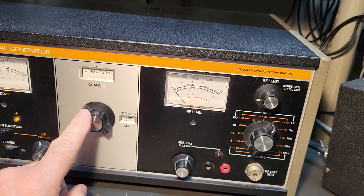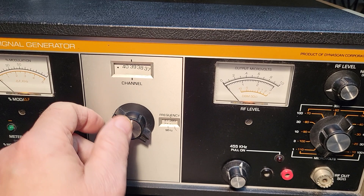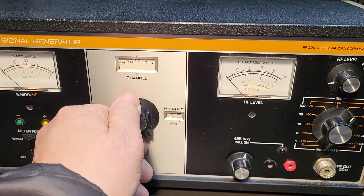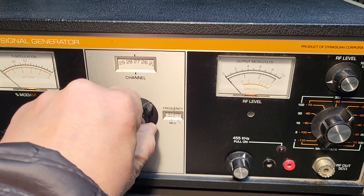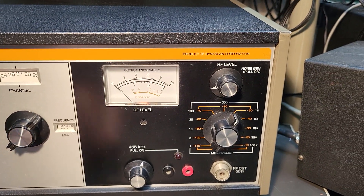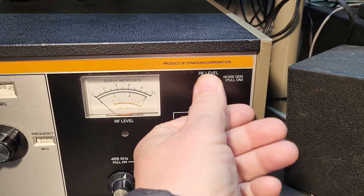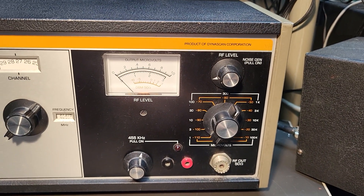This is your channel selection for the CB channels, all the way from 1 to 40 channels — that's what it's for. And then this is the other meter, your RF meter, which is also adjustable as you can see. I do not have the manual.